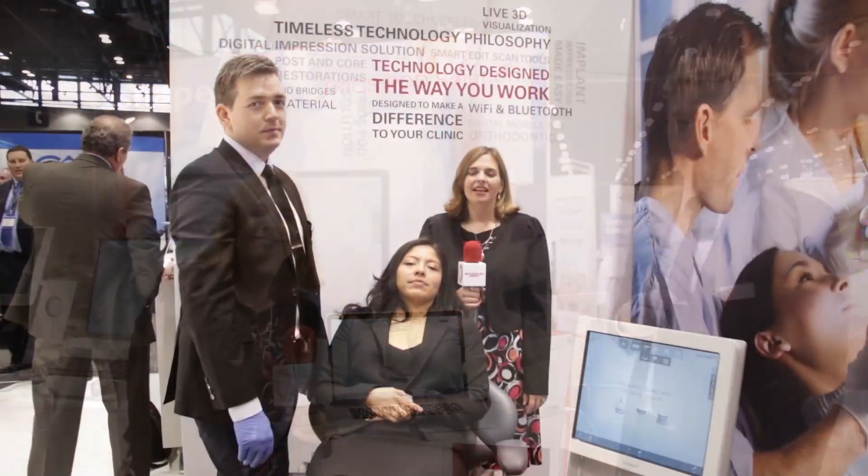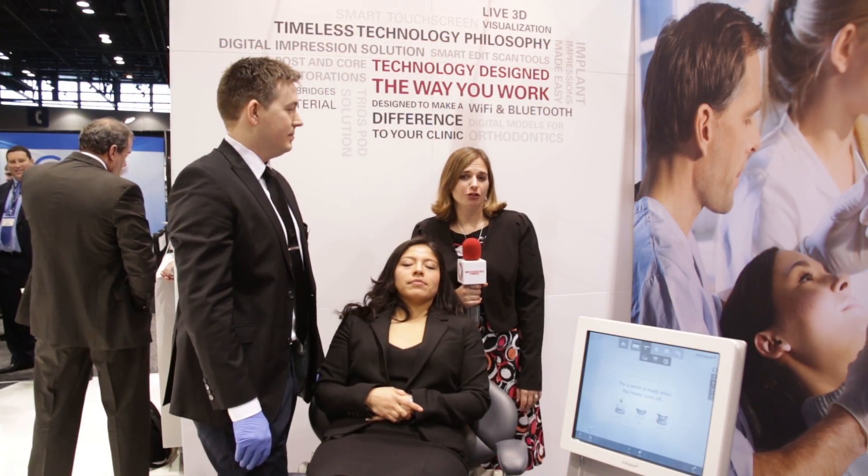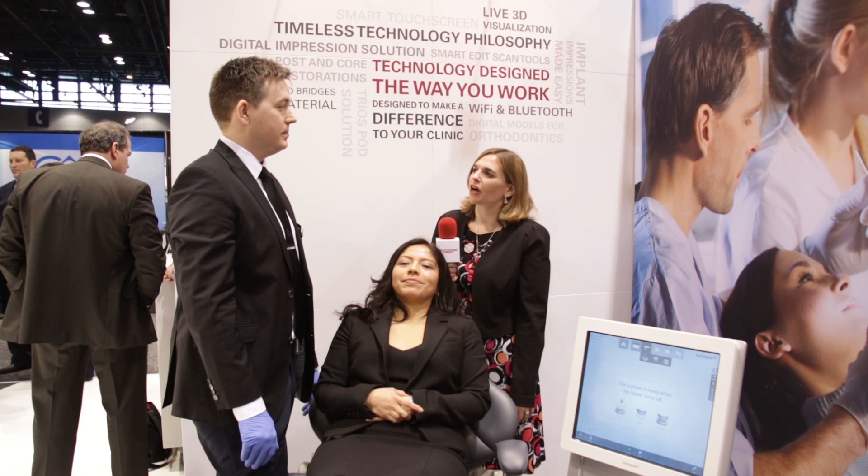I understand you're going to do a demonstration for us, is that right? Yes, that's right — I'm going directly intraorally instead of using a model scan. We would like to show it directly on a clinic chair because this is where it all works. So here we are, ready for the demonstration. I'd like to thank Nancy, our volunteer who's going to have her scan done today. Thanks, Nancy. Morten, tell us what we need to know.